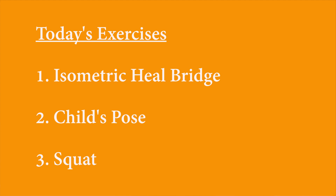Hi, my name is Dr. Michael Kaspin and I'm a physical therapist with Colorado Health Clinic. Today we're going to be talking about three exercises in order to help with lower back pain. The first we're going to be talking about is an isometric heel bridge, then child's pose and a regular squat.